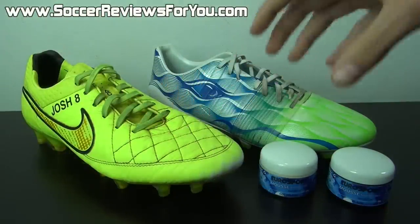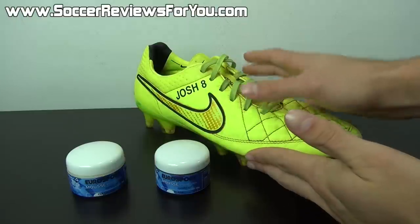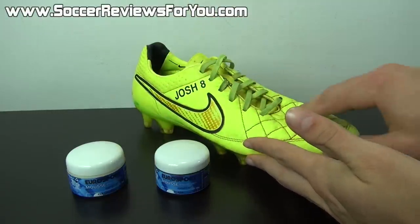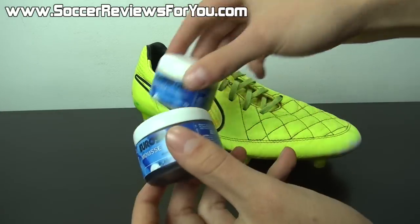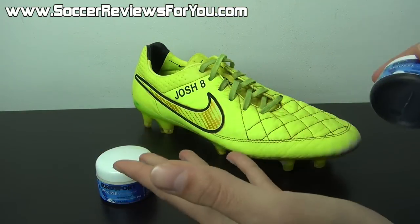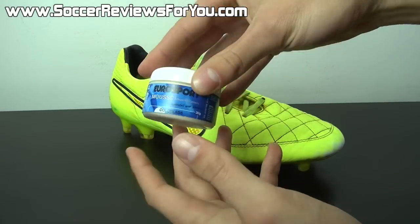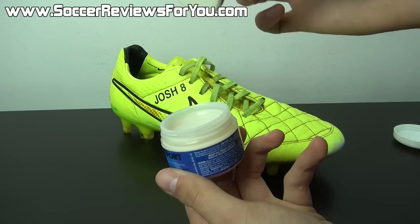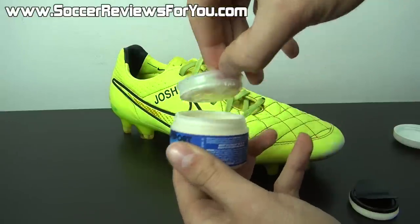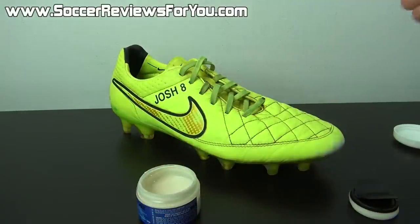Applying the leather cream is actually very simple — just take your time to avoid making a mess. Ensure your shoes are both clean and dry prior to applying anything. They include two colors with the kit: colorless or black. Because this shoe isn't black, you don't want to use the black leather cream — it would make a mess and stain everything. For a bright yellow shoe, use the colorless or white leather cream. Open it up, and inside you'll find the little applicator sponge with a tray that holds it, giving you access to all of the leather cream.